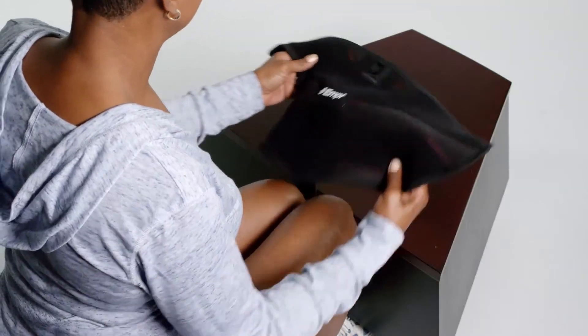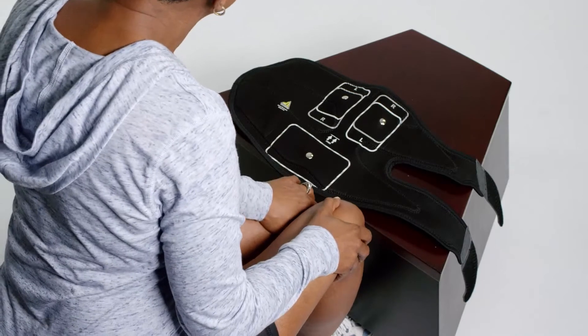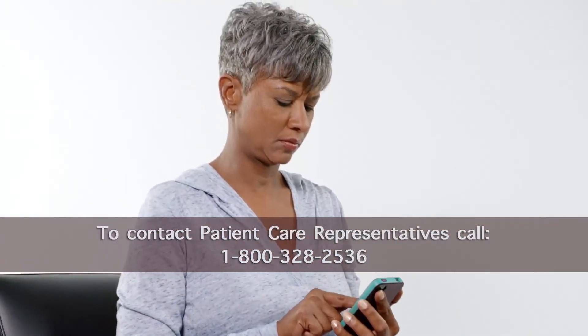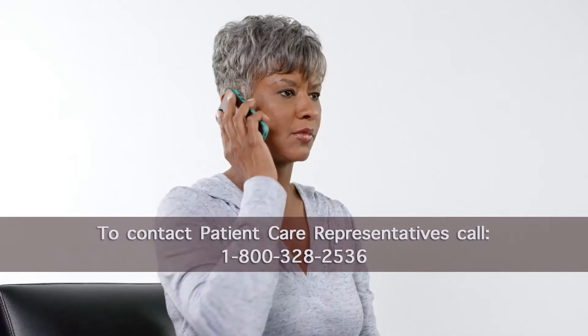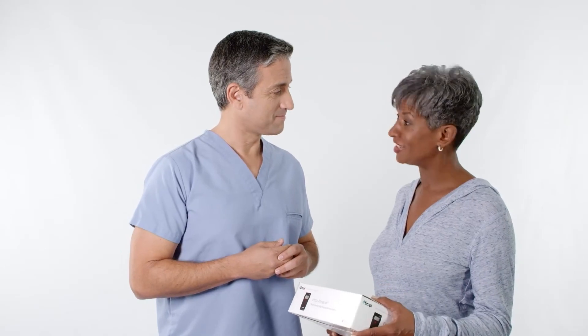When you reuse the device and accessories, always inspect them for signs of wear prior to use. When you need to replace electrodes or other items, contact our patient care representatives toll-free at 1-800-328-2536. Your healthcare provider may want you to bring this device with you to physical therapy. Use the device as directed by your healthcare provider. If you have questions about which program to use or how to place your electrodes, contact your healthcare provider.